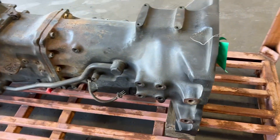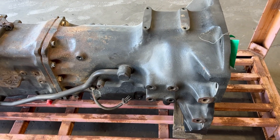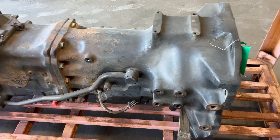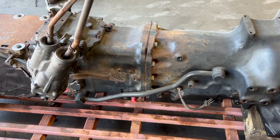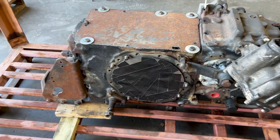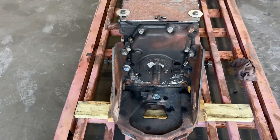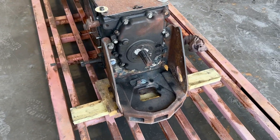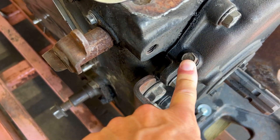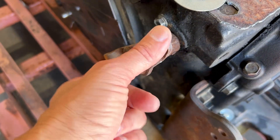John Deere 5425 — fits all the 25 series tractors, maybe the 20s. This is a power reverser without electronic high-low shift, with a shiftable PTO. This is the visual identifier for shiftable PTO — I think also this here.